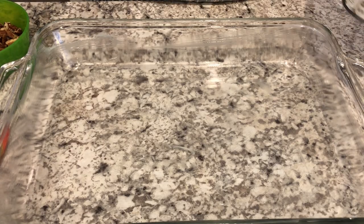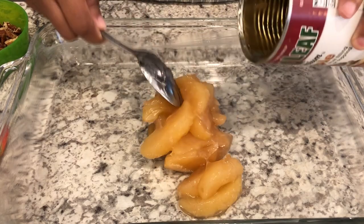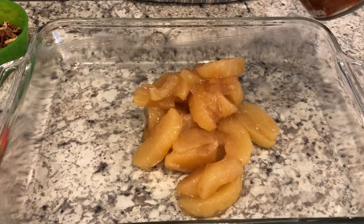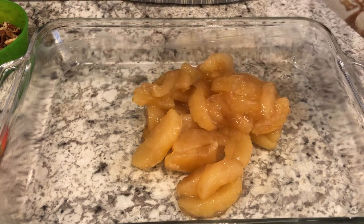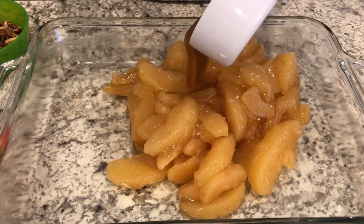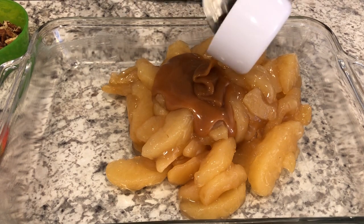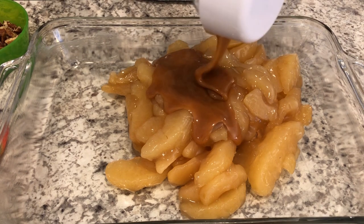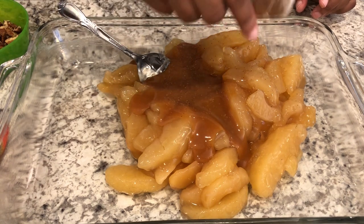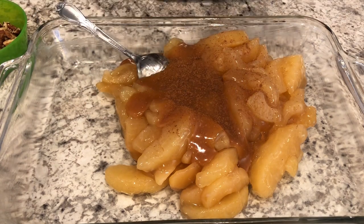I have my oven preheated to 350 degrees. I've got a 9 by 13 pan here — I did grease it with butter — and I'm just going to pour my apple pie filling into the pan. Next I'm going to pour in the caramel topping, then sprinkle in some nutmeg and cinnamon.